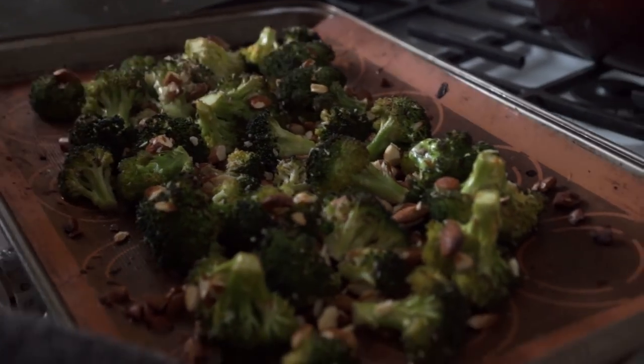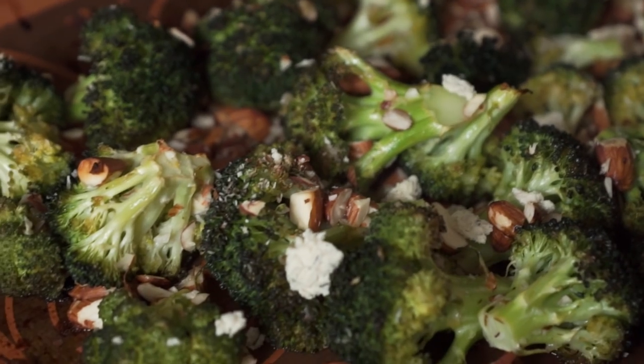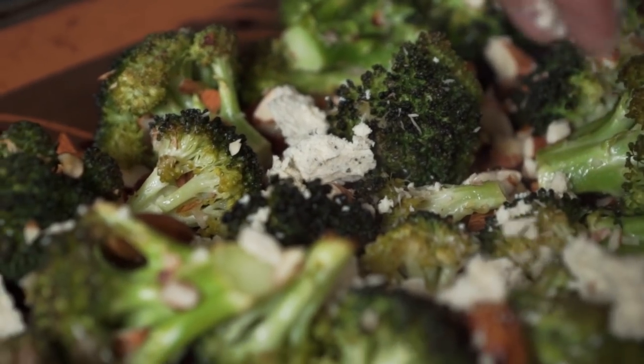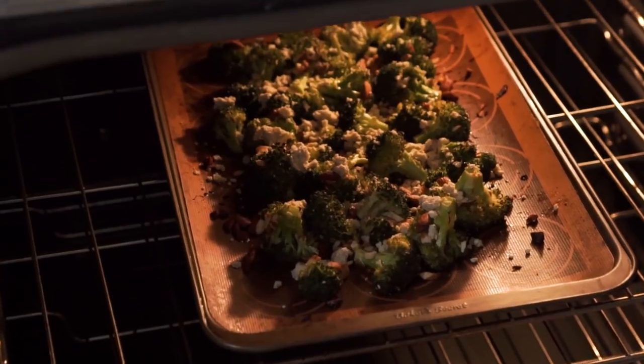Once you've finished baking that for 15 minutes, we're going to take some vegan feta cheese — we use the Stokes vegan cheese variety — and crumble about a third to a half cup of that over all of the broccoli pieces. Then place that back in the oven and bake it for about 10 more minutes, or until it's nice and crispy and the cheese is warm.